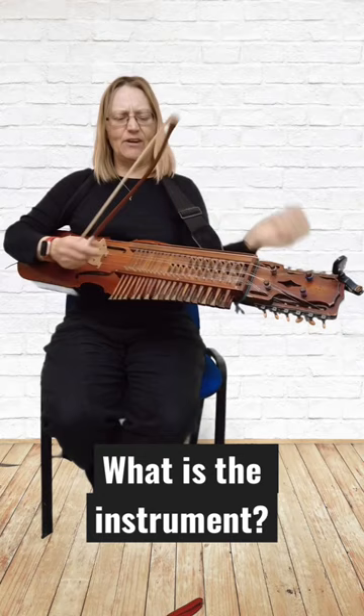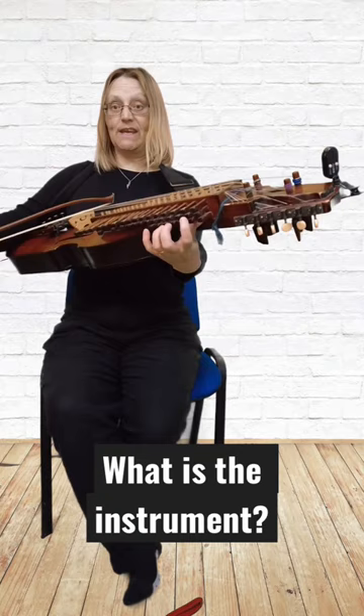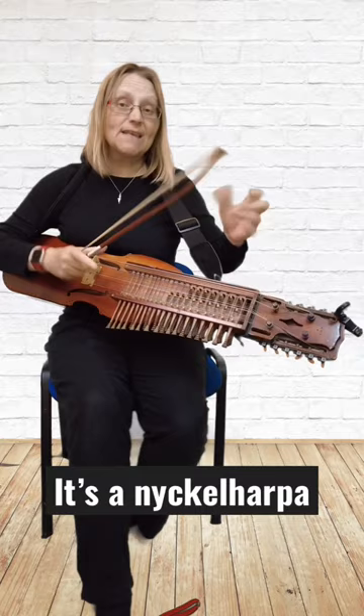This top row that you can see here is my top A string. Then I have a C string also with keys, and then I have a bottom G string. Then I have a bottom C string — just a C string. In the olden days it would have been a drone, but now it's just a C string.